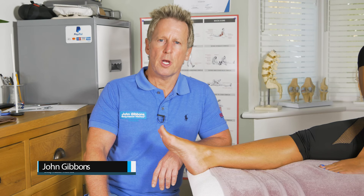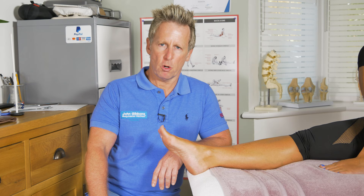Hi, in this video I'm gonna show you how to test the Babinski reflex. This was named after a neurologist called Joseph Babinski.